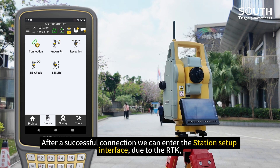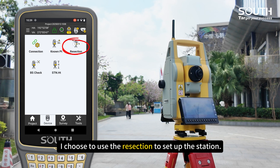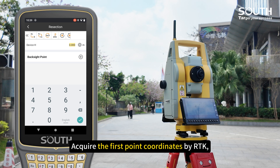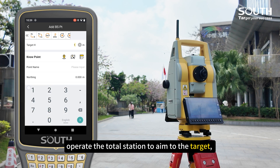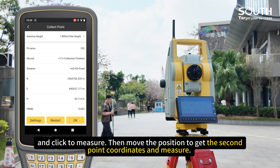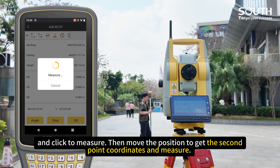After a successful connection, we can enter the station setup interface. Due to the RTK, I choose to use the rig section to set up the station. Acquire the first point coordinate by RTK, then operate the total station to aim at the target and click to measure. Then move to get the second point coordinate and measure.